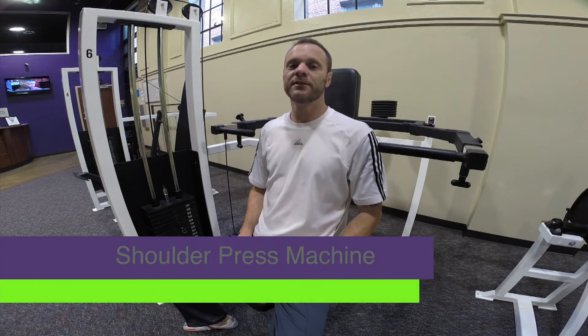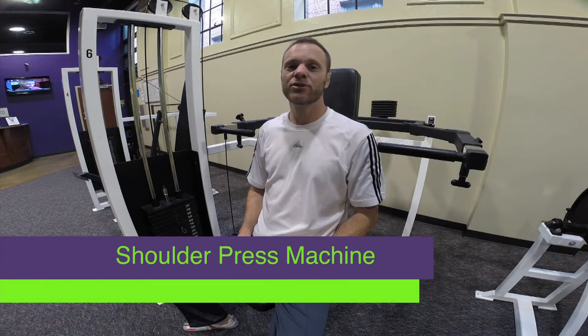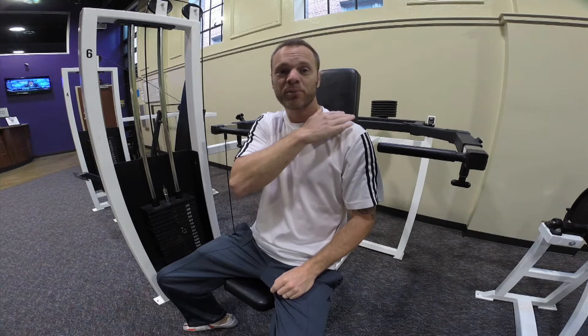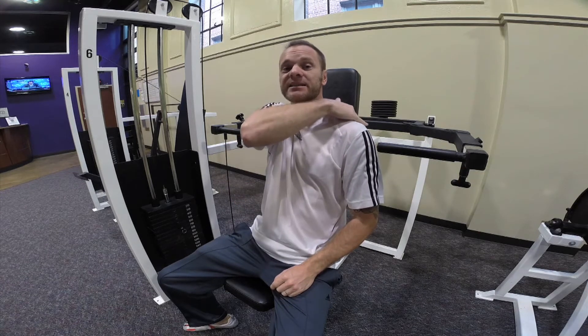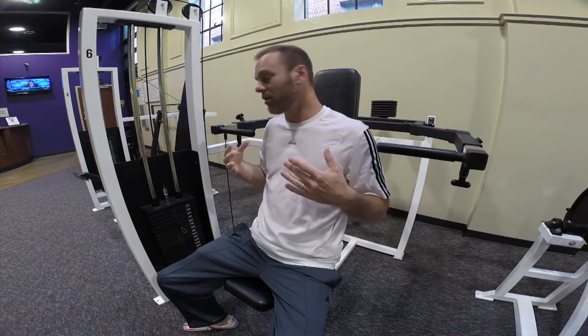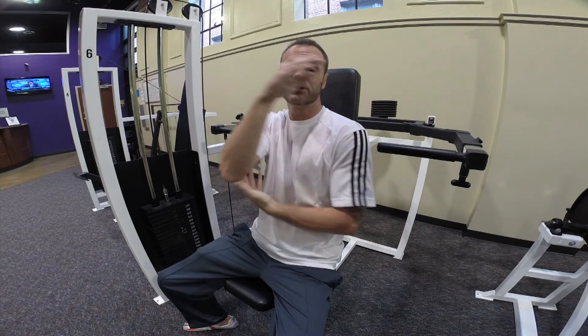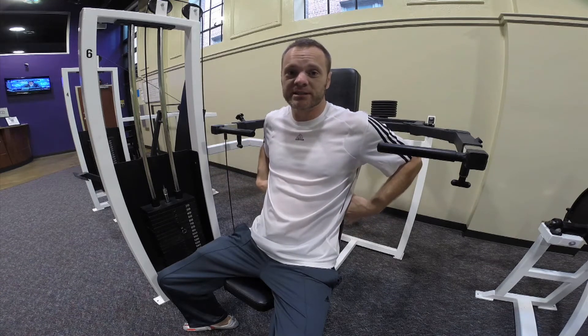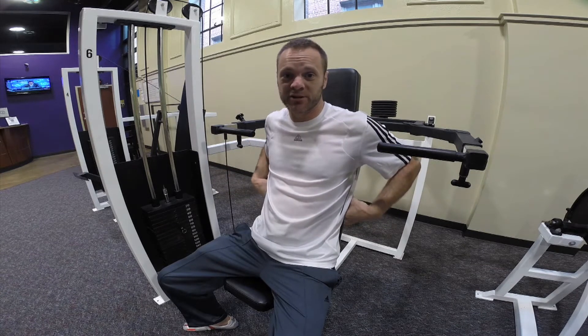This is a shoulder press machine. The shoulder press machine is going to address three groups of muscles for the most part. First, it's going to be your deltoids or your shoulder muscles — you have three parts: the head, the anterior, and the back deltoids. This exercise really addresses the anterior or the front. It also addresses the triceps because you're extending your arms out. And the third group of muscles is your lats, or basically your back muscles — the vessels that kind of go down like this in your back.